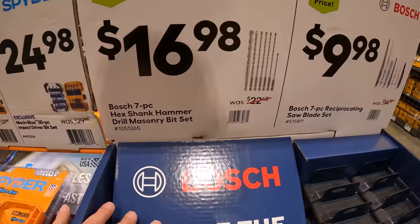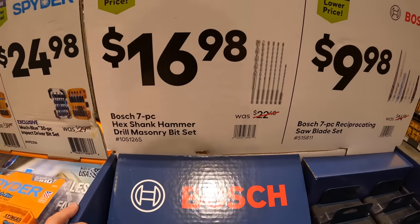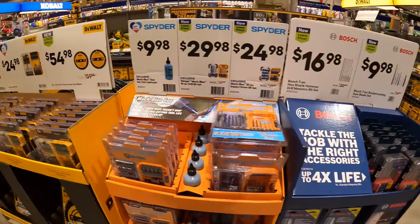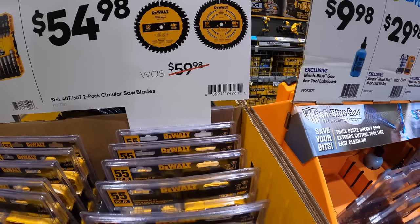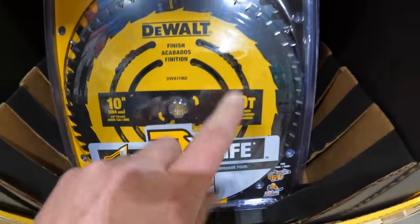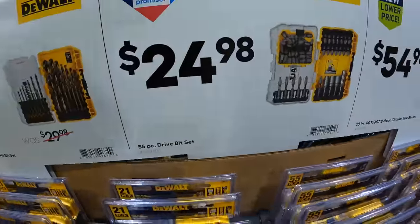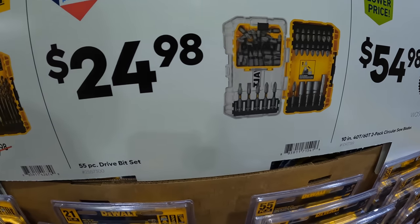Bosch does have a few more. For $16.98, the 7-piece hex shank hammer drill masonry bit set — in a hard case. $54.98 for a two-pack of the 10-inch 40-teeth miter saw blade. The more teeth you have on your blade, the smoother the cut. $24.98 for their 55-piece drive bit set.